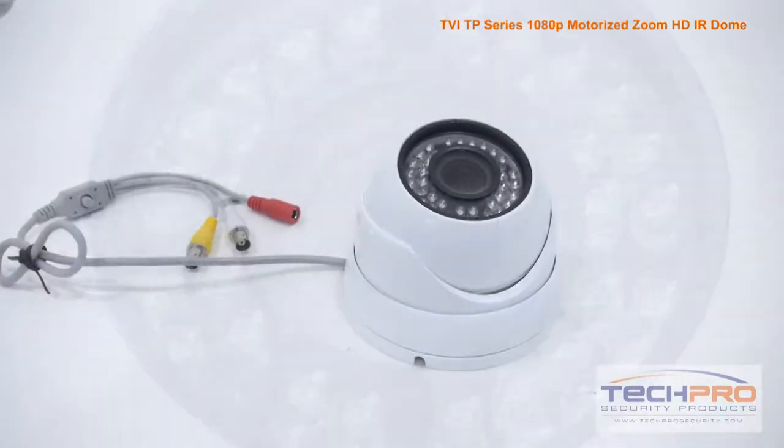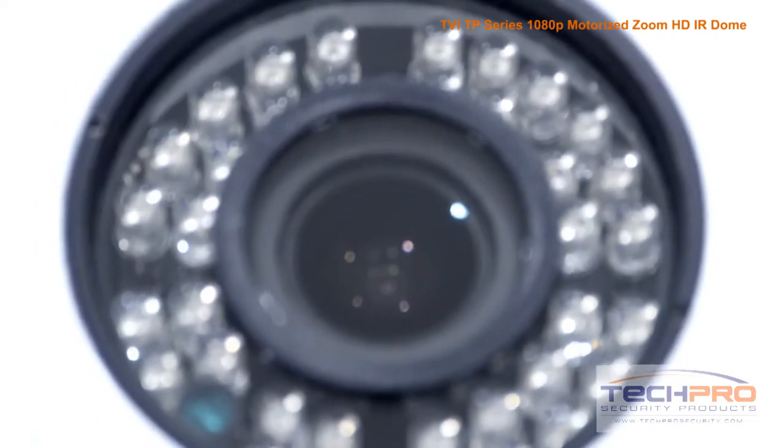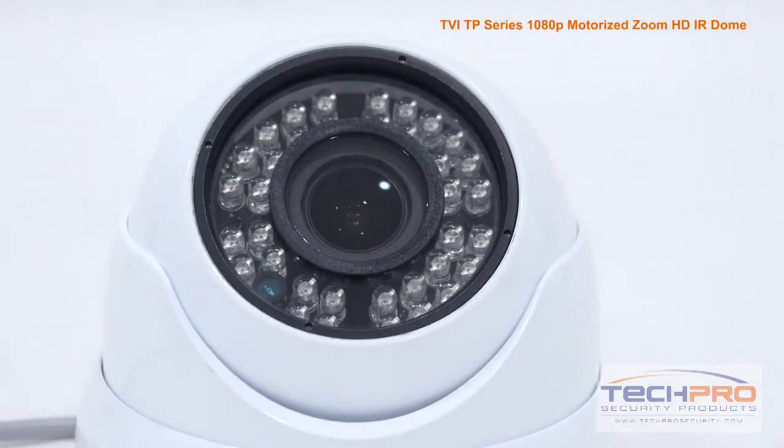Whether you choose HDTVI or analog, this camera uses the same coax cable, so if you have an existing analog system in place, there's no expensive rewiring needed. But to utilize the HDTVI features of this camera, you'll need an HDTVI compatible DVR.